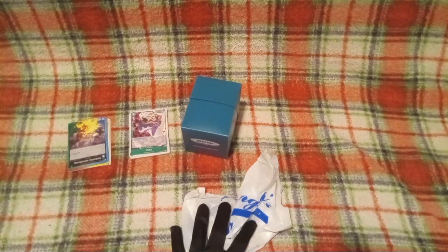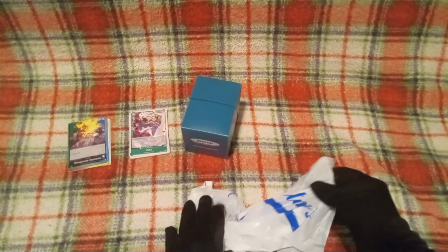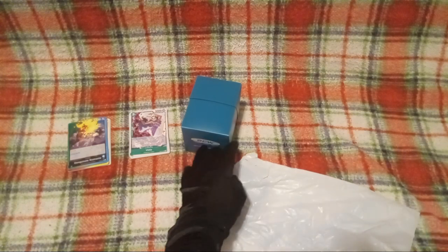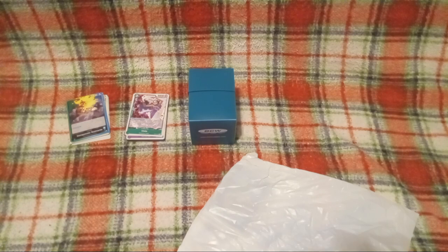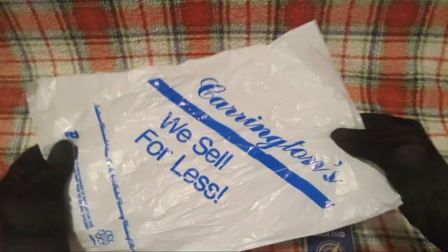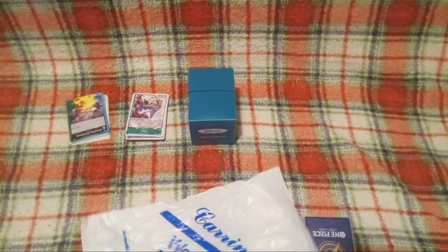This here is not from Geek Galaxy — this is actually from the flea market. For those of you who have been watching my videos, you'll know the guy from the flea market who I get all the anime figures from, and also the anime DVDs. Props for giving me a bag, because at Geek Galaxy they didn't give me a bag.